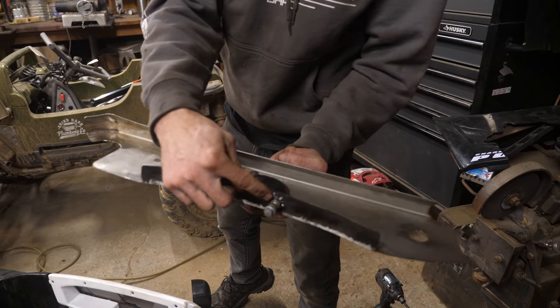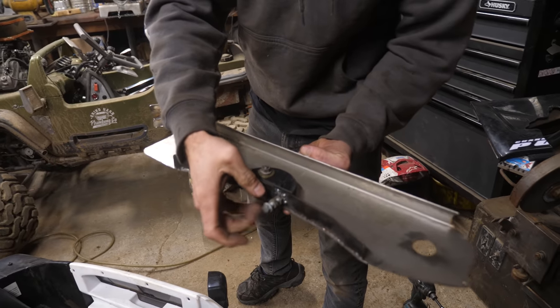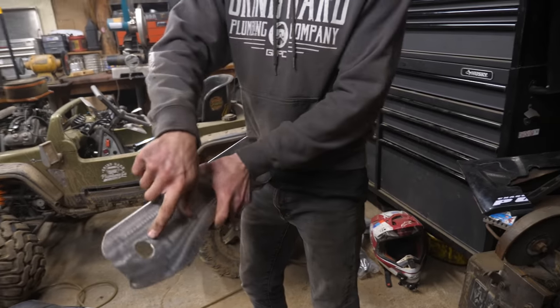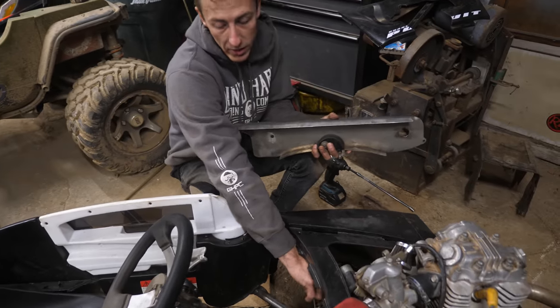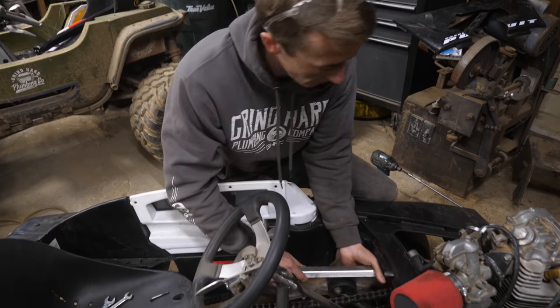Tensioner is on — welded a bolt there, then we have this to tighten the tensioner and a little nut to lock it in place. Had to drill a hole here for the bolt for the drive gear. Let's put it in and see how it works.